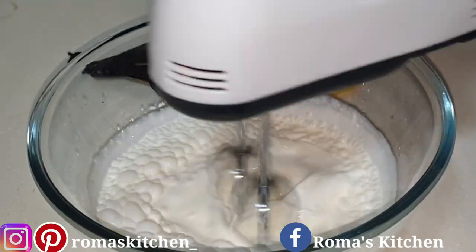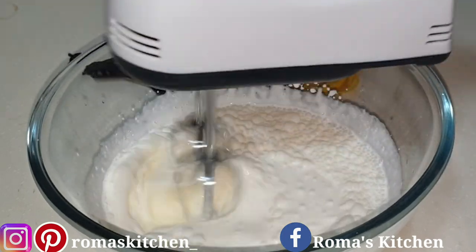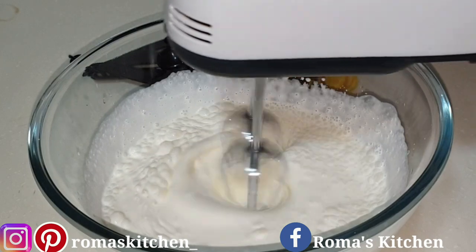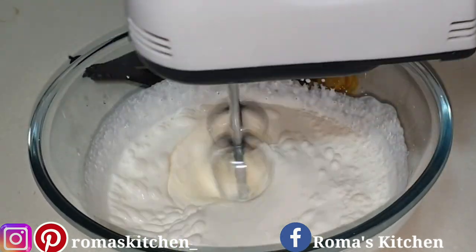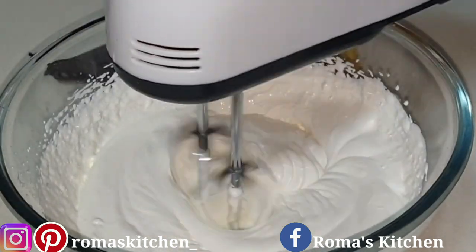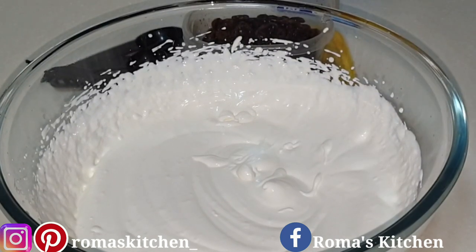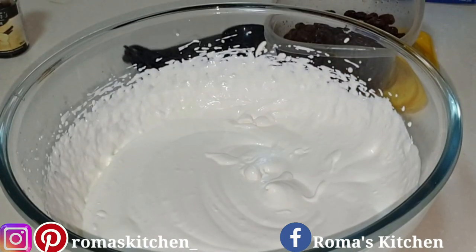I'm using a hand mixer here to whip everything up and this will take around five minutes or so. If you don't have an electric mixer, no problem — use your regular hand mixer and just whip this up. It might just take a few more minutes, but that's okay. After a few minutes, this is the consistency I'm fine with. Excellent consistency. Just rest this to the side until you're ready for it again.